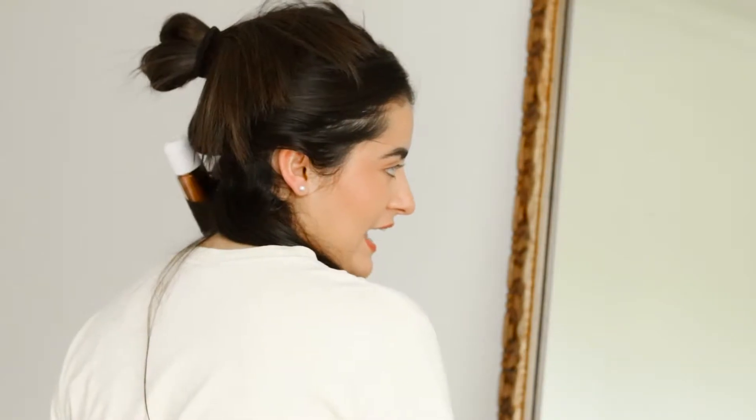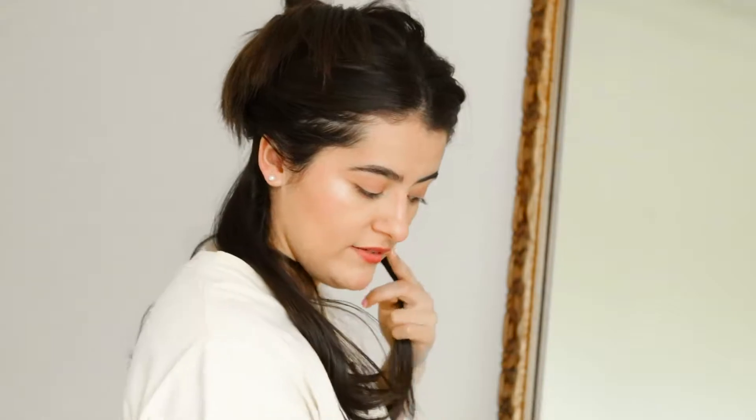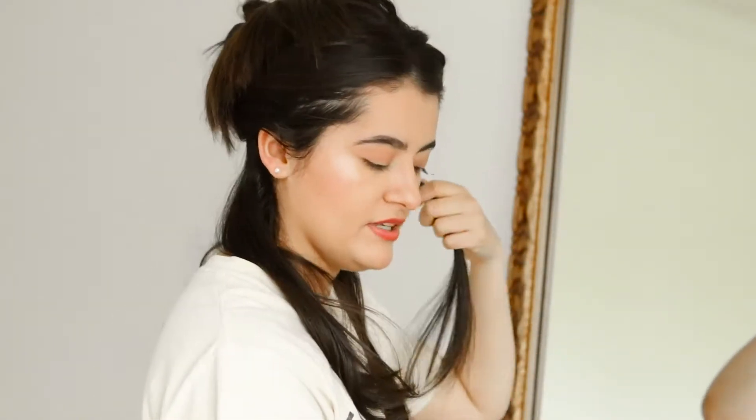I'm going to grab this section of hair here, use the clamp and start twisting. I'm going to leave the ends not curled so that they do their thing — I honestly leave it for just about 30 seconds. The reason why you don't curl the ends is so that it doesn't look like those super tight curls, and so it looks more like a wave. So again here is a piece of hair.